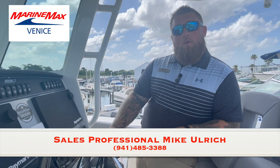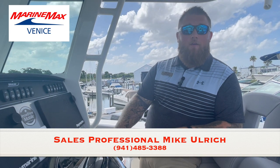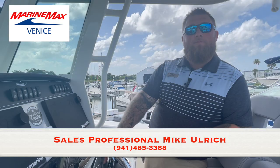So that's it — that's my quick video walkthrough of the Boston Whaler 28 Outrage. Again, my name is Mike Ulrich. I'm located here at MarineMax Venice. For more questions, you can give us a call at the number located below. Have a great day.